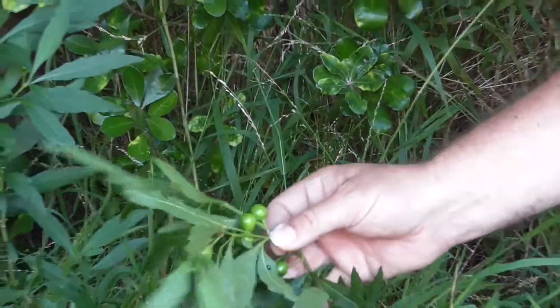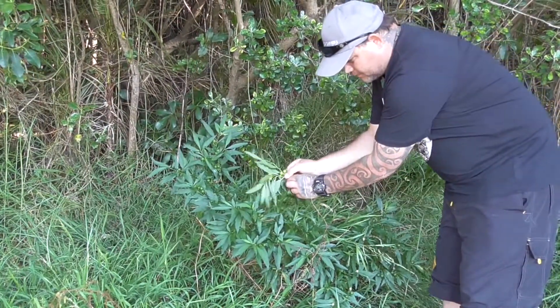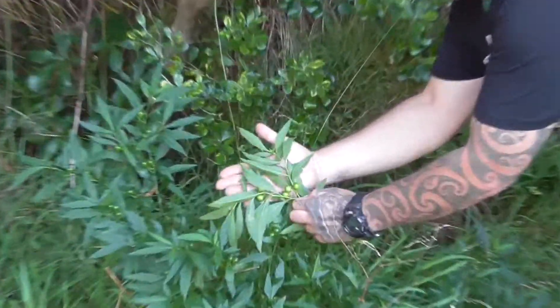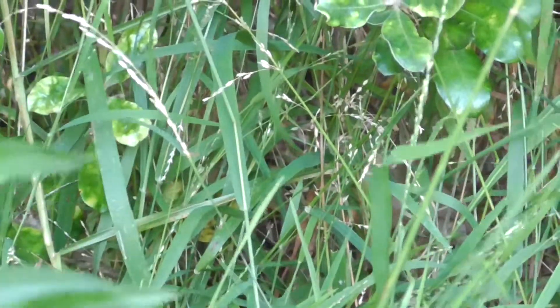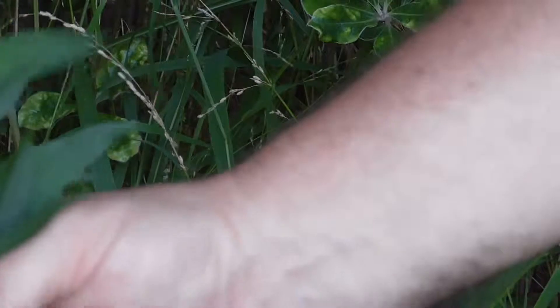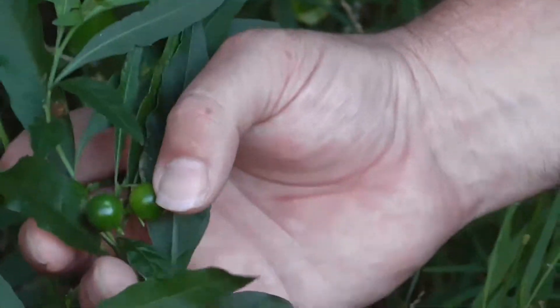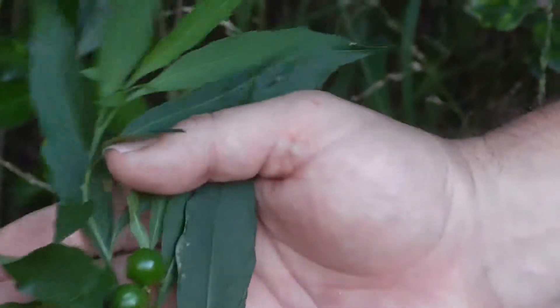The base of the leaves is this lighter green colour here. Going back to the berries — when they're green they're unripe, and when they're ripe they go a bright, bright red colour.